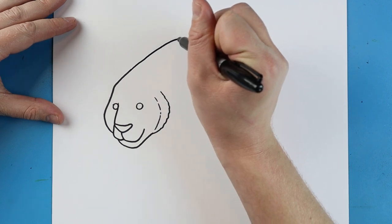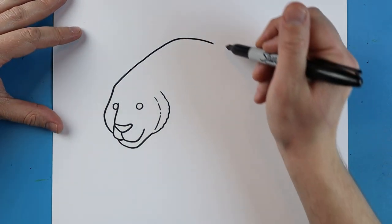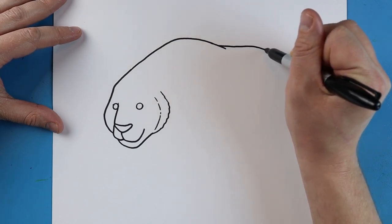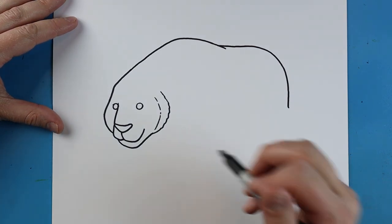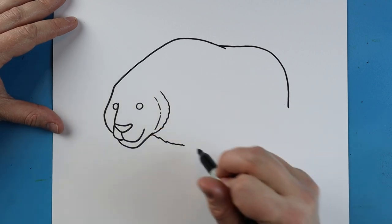Starting here, we're going to make a line that comes up and then comes down. I'm going to come down a little farther, then make a little line that goes out and comes down. Right here we're going to make a little zigzag line to make it look furry.